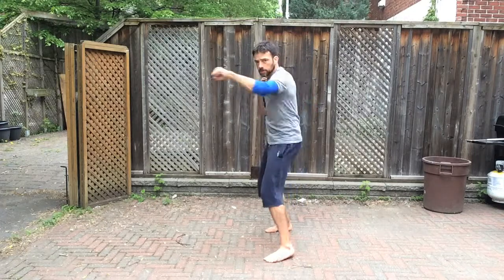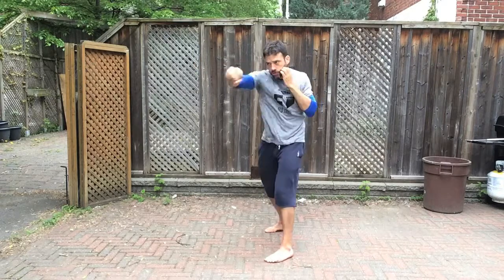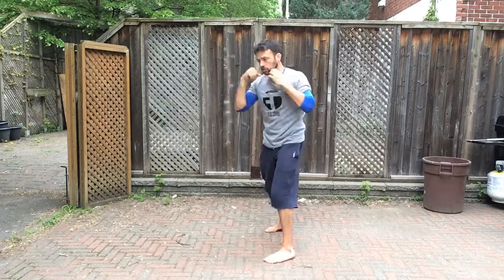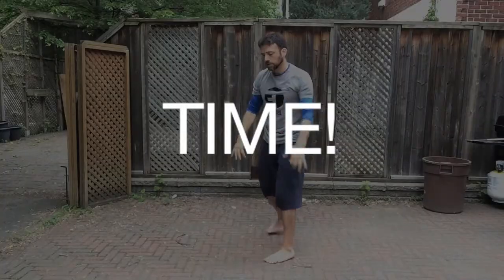Make sure that you're using your legs and exhaling on every single punch. You've got about 10 seconds left — you can pick up the pace. Keep those hands up, keep punching straight in front of you. A few seconds left, and time.